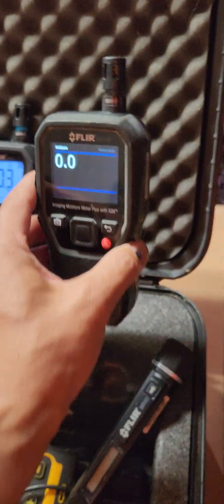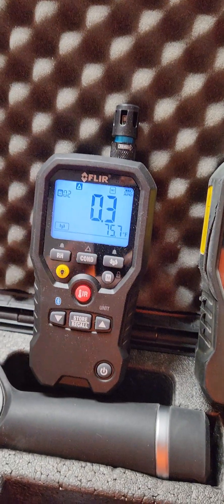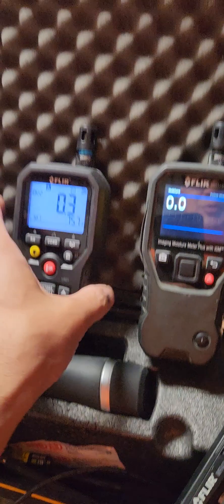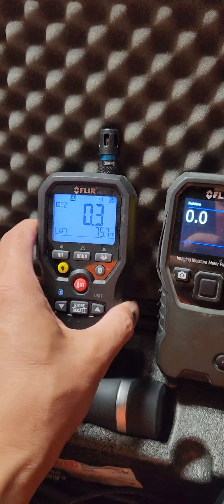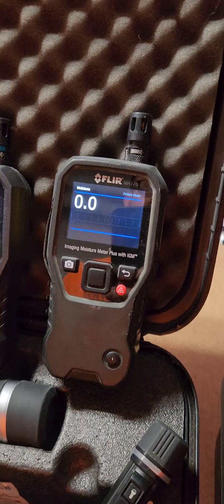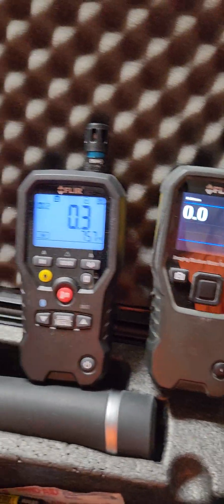There you go — the MR176 is reading zero and the MR77 is reading 0.3 of a percent. The MR77 has definitely more stuff going on with it, and the MR176 is a little bit more straightforward and easy to use.